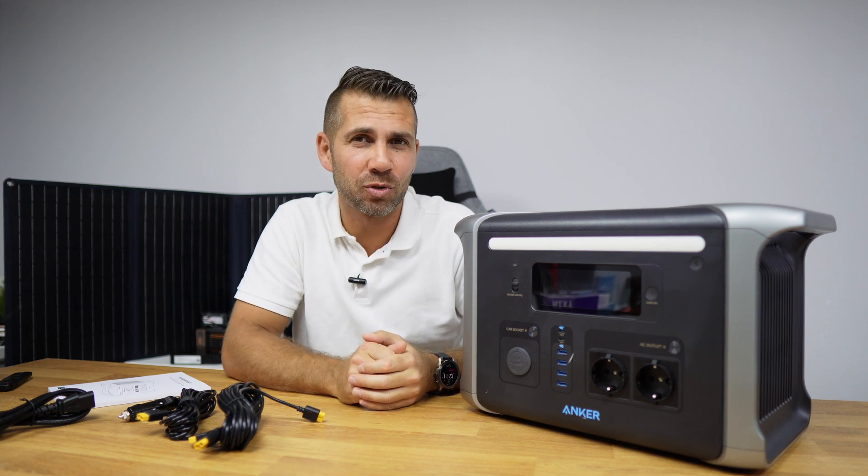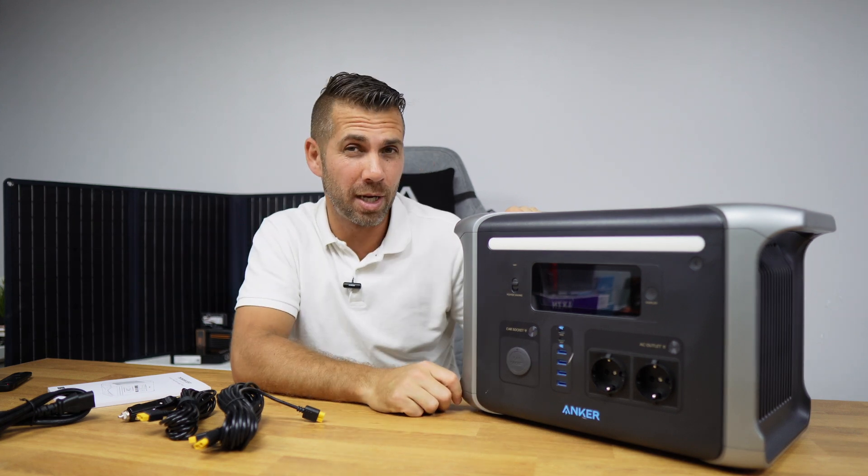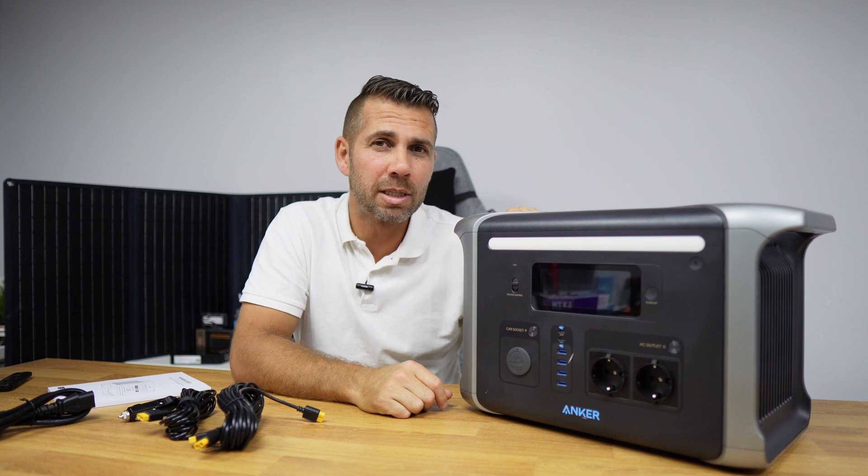We are going to do this project right over here. If you still haven't subscribed to the channel, don't forget to subscribe so that you don't miss that video. Today we are going to take a look at the Anker 757 and also this solar panel right over here.